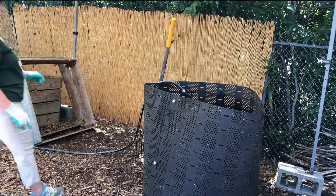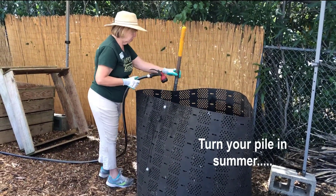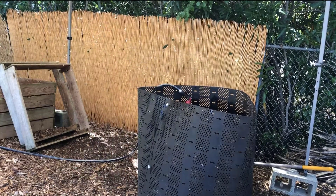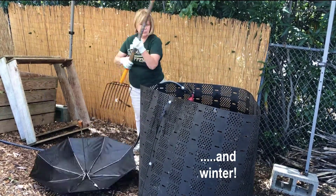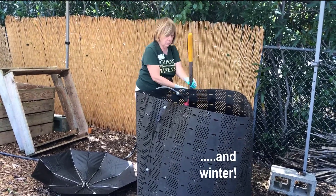A cold bin can be turned weekly or monthly depending on your schedule, or when you remember. Each time you turn your pile, be sure to add enough water to keep the mixture moist. This process takes several months — remember, the more you turn your pile, the sooner you will get compost.